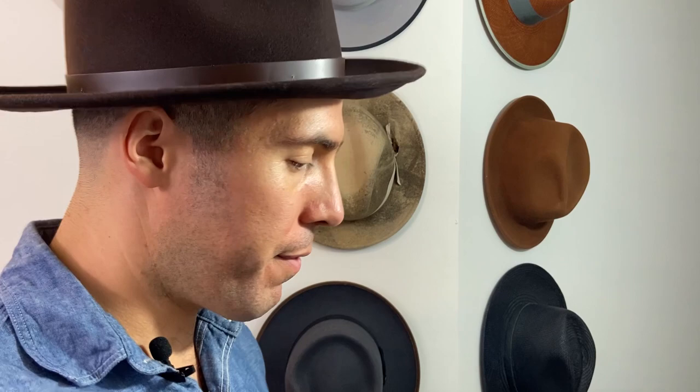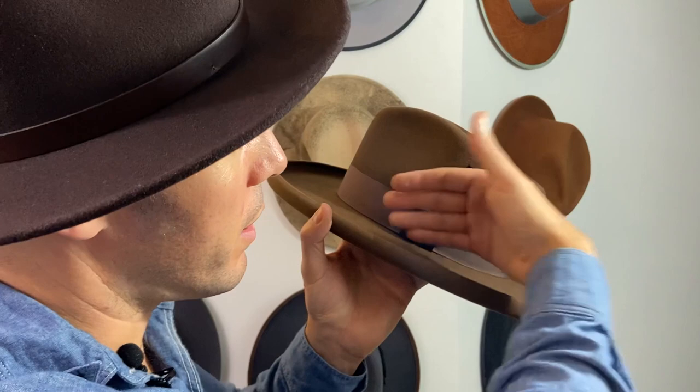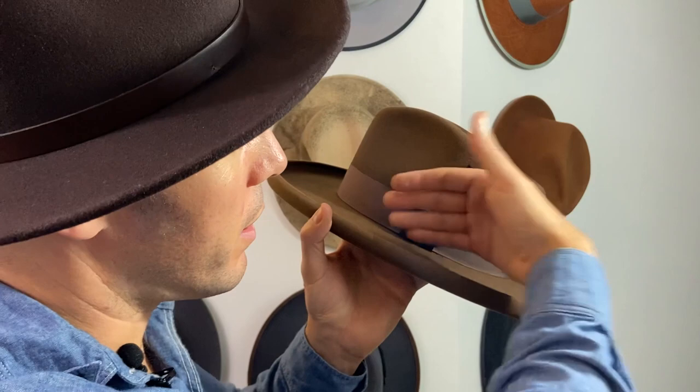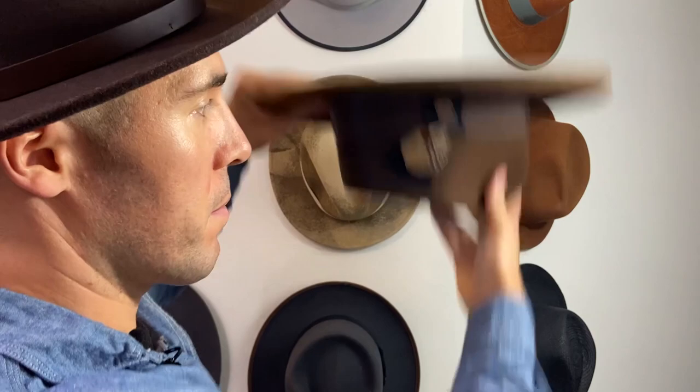Now our moment of truth — we're going to try to get this feather inside the hat band. I like to clean up the feathers so I have some space on the stem. Grab it almost like a pen, forefinger and thumb, and then very carefully drop it into that space in the hat band. I personally like to have my feathers slightly leaned back, but there are no rules. If you're worried about it sliding out, give it a quick test — that sucker's not going anywhere.